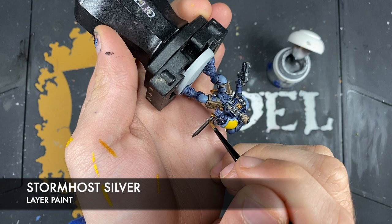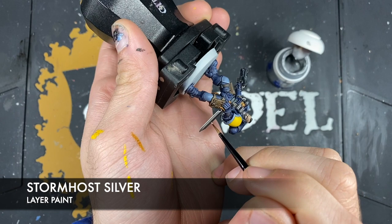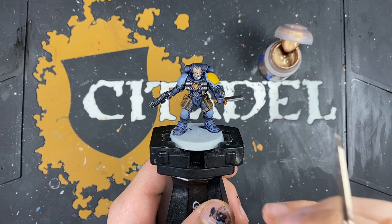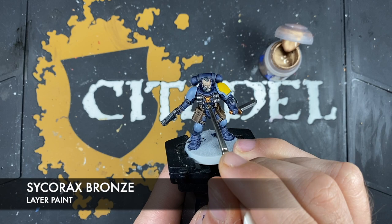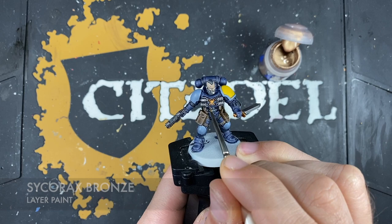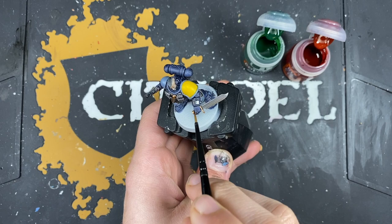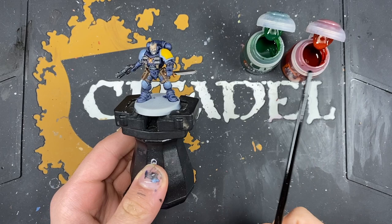With that done, what we now want to do is take some Stormhost Silver and use this just to highlight the sharpest edge of the blade. Then we're going to use some Sycorax Bronze to highlight all of that gold. With that done, we're going to paint in the computer screen — I've painted the large screen with Iron Hand Steel and the buttons with Sycorax Bronze.